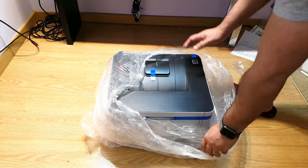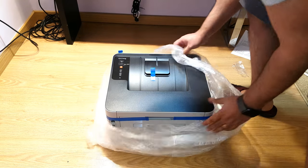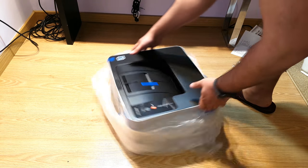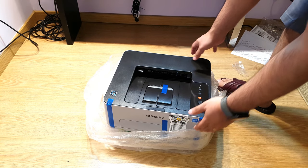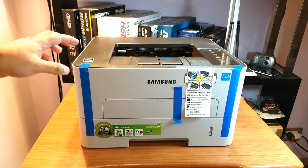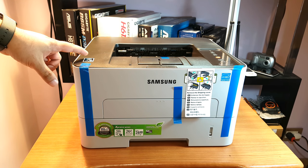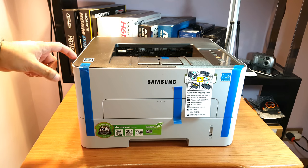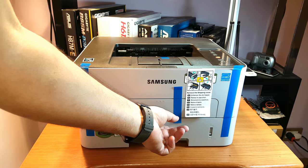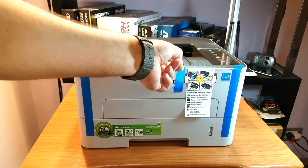Here we go — the color is looking more compact than I expected. I thought maybe it would be much slimmer, but it's chunky. As you can see here, I have so many stickers and tape on this; I'll take them out one by one.